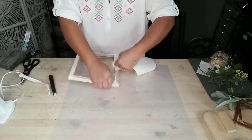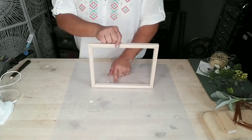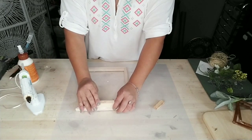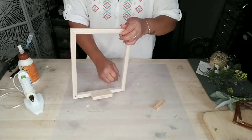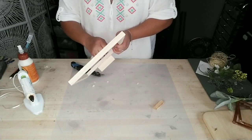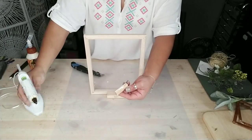I decided to leave the staples in the back simply because they were pretty well put in, so I didn't want to risk damaging the frame — but you can feel free to remove them if you like. Next, grab some building blocks from Dollar Tree or some Jenga blocks if you have larger ones, and use them to make a stand for your frame. Add some wood glue and a little hot glue onto the block and place one in the front.